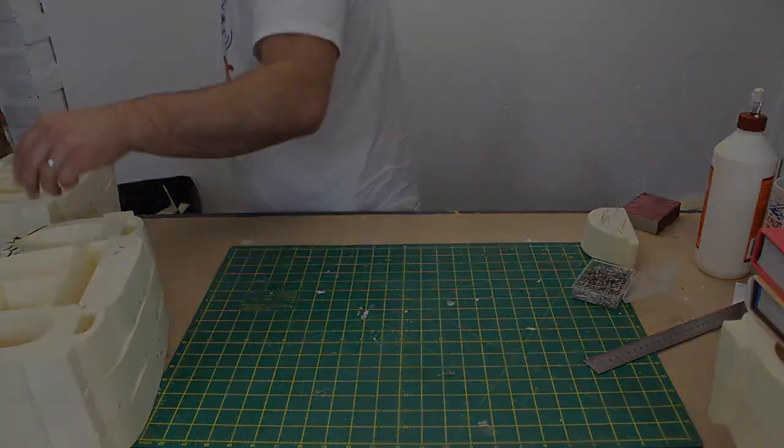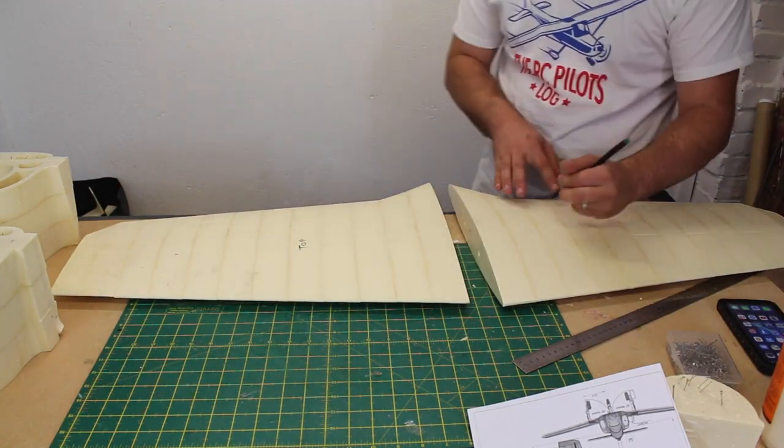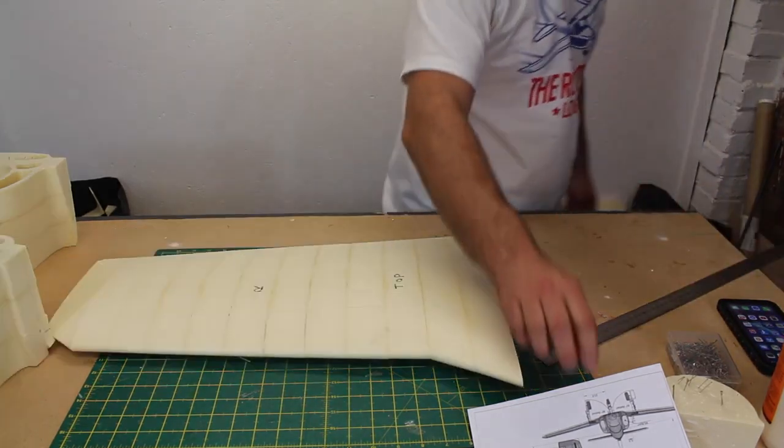While those are left to cure, I'm starting work on the control surfaces. After marking sides and orientation so as not to make a mistake, I refer to the AeroTetris schematic for some clues to control surface size and position.